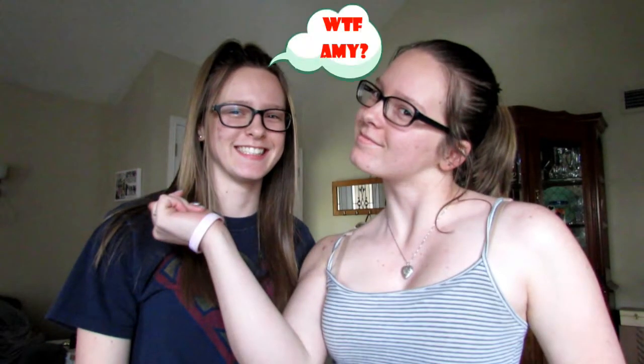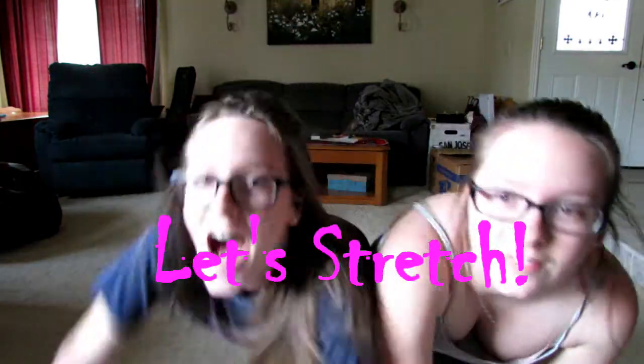Hey guys, I'm Amy, and I'm Emily, and we're the Gonzo twins. Today we are doing the yoga challenge. We have five yoga poses that we're going to try. Hopefully we succeed. Are you excited? I'm not sure if we will — I'm not flexible. So let's get into the video.